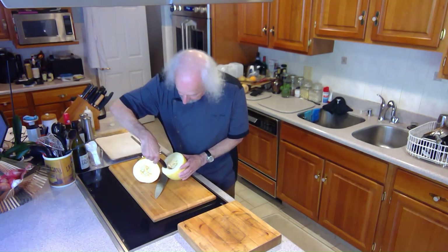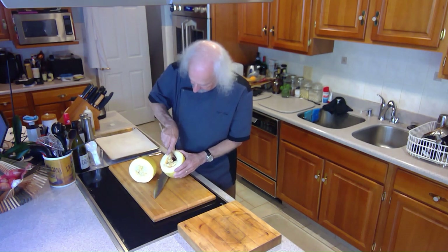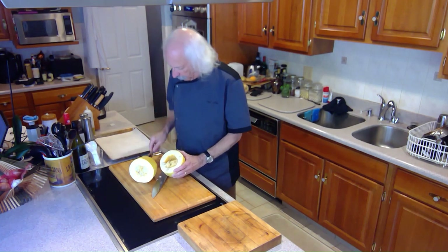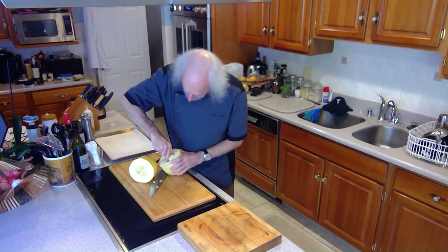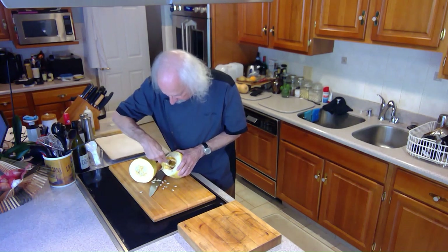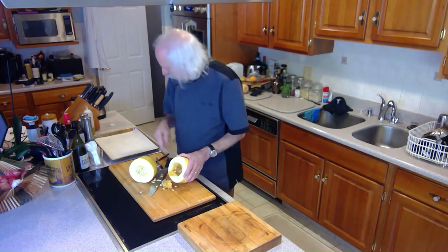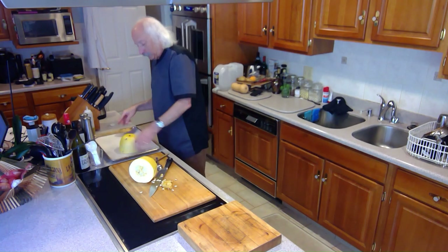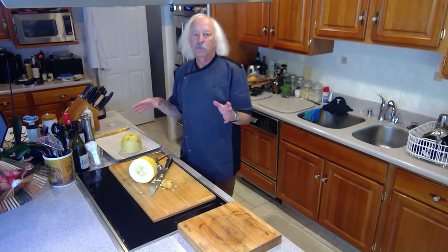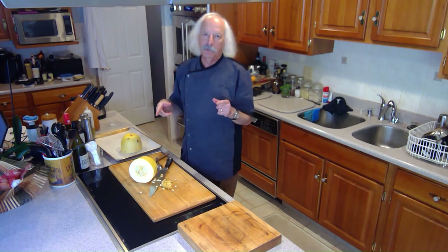What I have to do next is scoop out the seeds. We get those out, and then I'm going to roast this to get it started. I'll get in with another spoon and take the seeds out. I'm going to do that for the other half, stick them on this pan standing up, and put them in an oven at 400 degrees for about 30 to 40 minutes. We'll be back later for the next step of prepping your spaghetti squash.